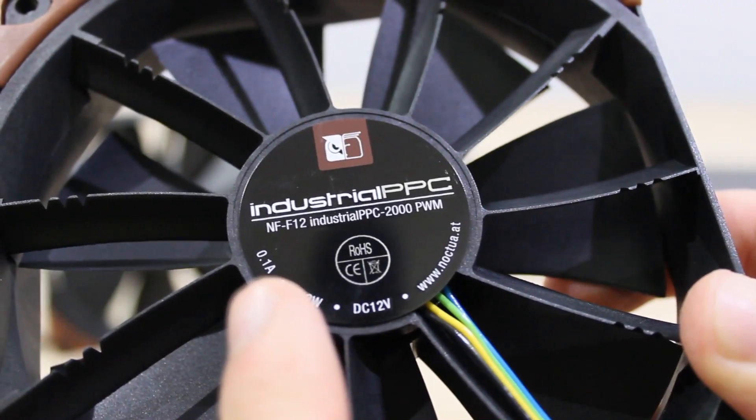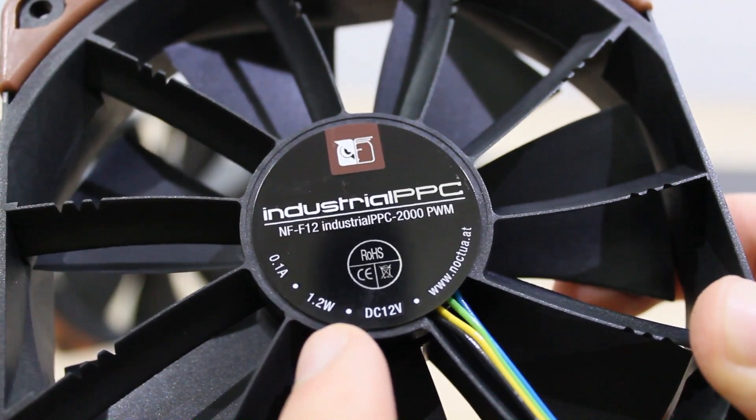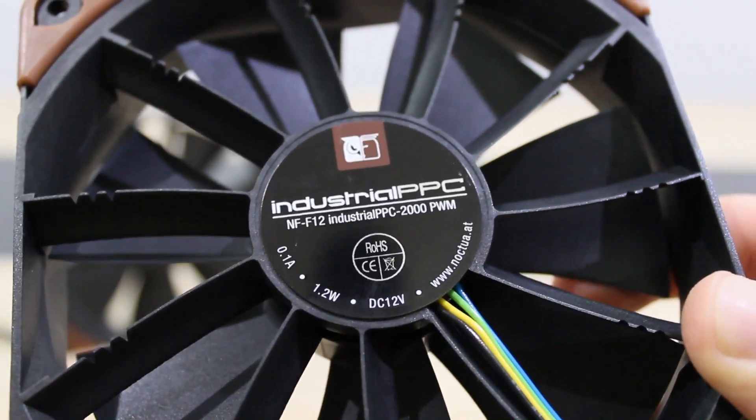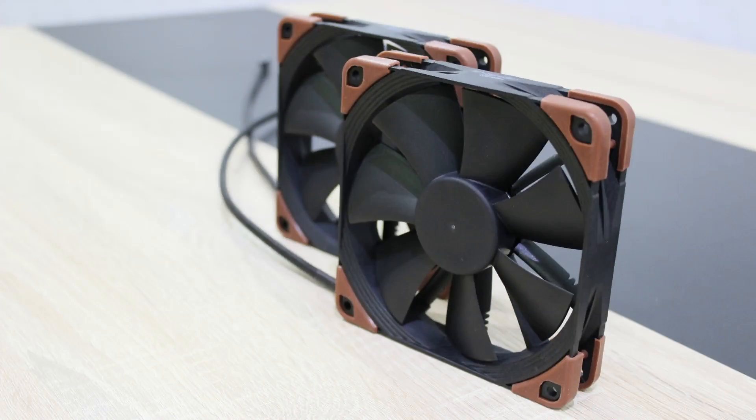The max input current for one fan is 0.1 amps, therefore 1.2 watts max input power for one fan. Of course the fan is operated at 12 volts. Noctua uses their 3-phase motor and really stands behind their product with a very long warranty of 6 years. You really get high quality fans here.